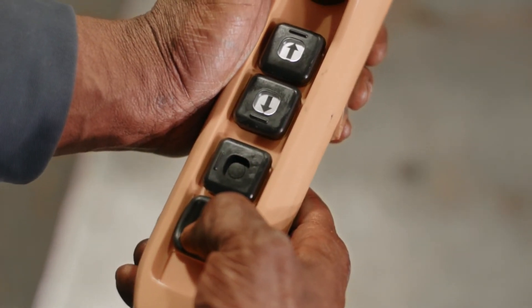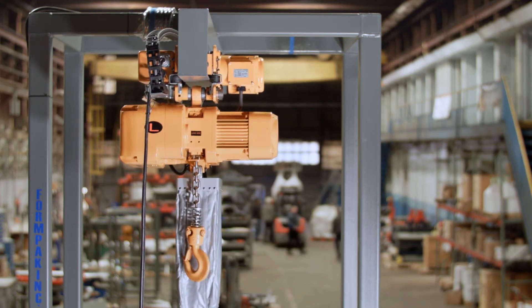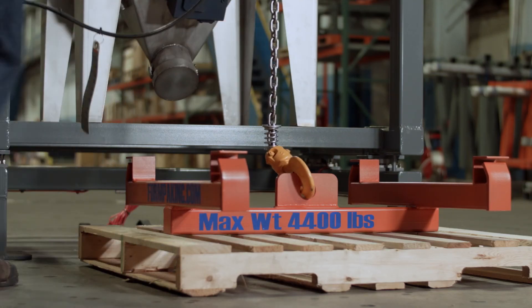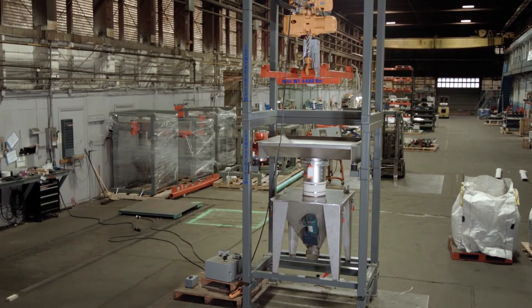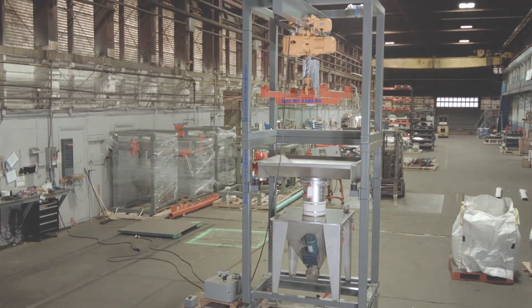Once powered, use the control pendant to extend the trolley and lower the hoist. Finally, attach the lifting adapter and your Bagflow 500HT is now ready for use or connection to a downstream system. Please contact your FormPak representative for more information about this or other FormPak products.